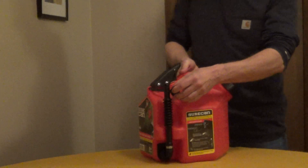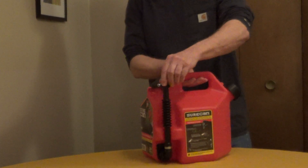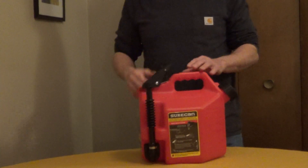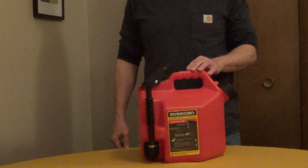When you're done you just rotate it up for storage, and it's just very easy to use compared to many of the CARB-compliant gas cans on the market now. I'll put some more information underneath the video.